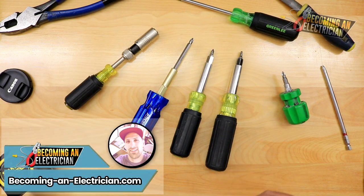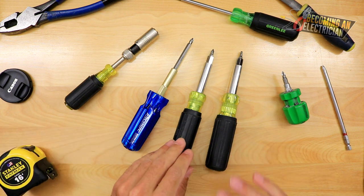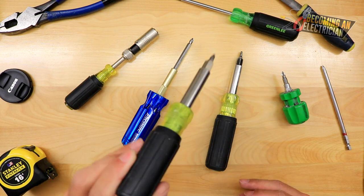All right, hey everyone, Riley here from becominganelectrician.com. In this video, I want to talk to you about a multi-bit screwdriver by Klein Tools, and my favorite one, which is the 11-in-1.